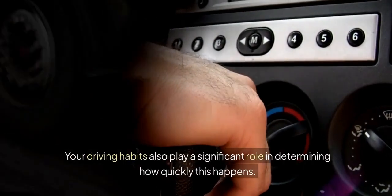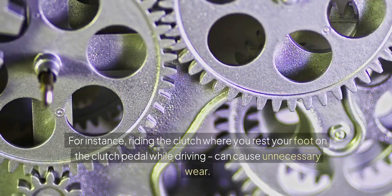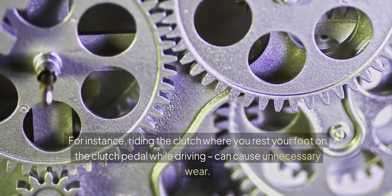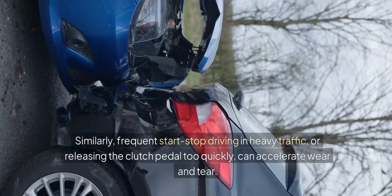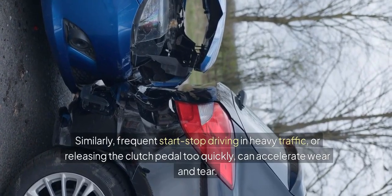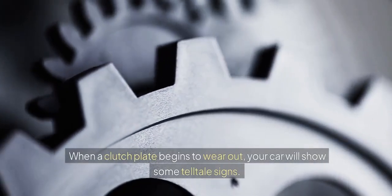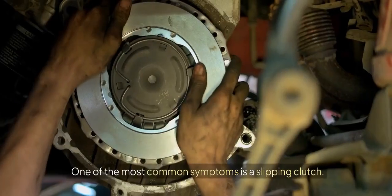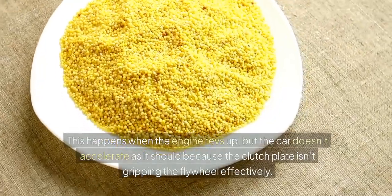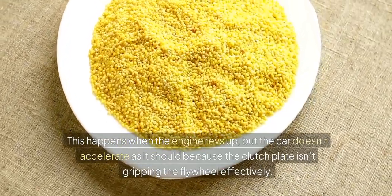Your driving habits also play a significant role in determining how quickly this happens. For instance, riding the clutch — where you rest your foot on the clutch pedal while driving — can cause unnecessary wear. Similarly, frequent start-stop driving in heavy traffic or releasing the clutch pedal too quickly can accelerate wear and tear. When a clutch plate begins to wear out, your car will show some telltale signs. One of the most common symptoms is a slipping clutch, which happens when the engine revs up but the car doesn't accelerate as it should, because the clutch plate isn't gripping the flywheel effectively.